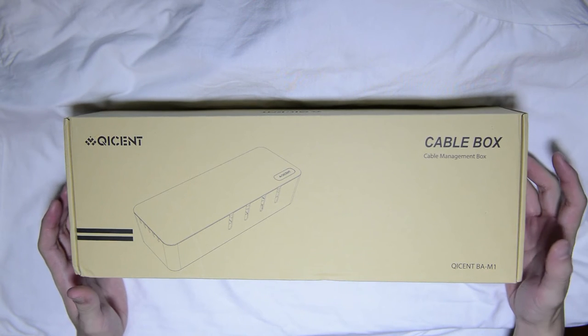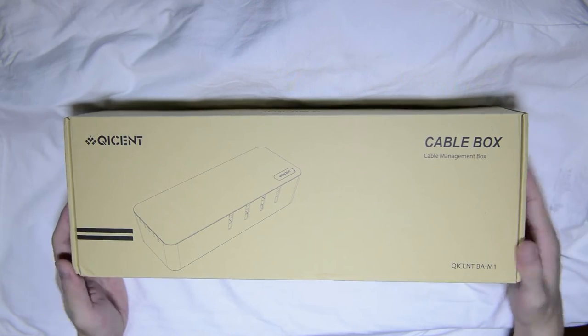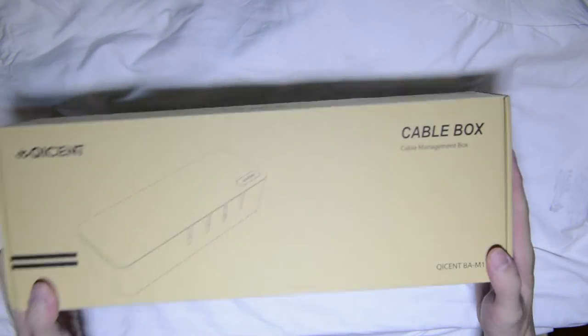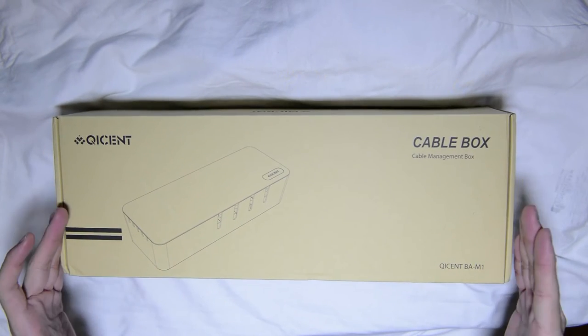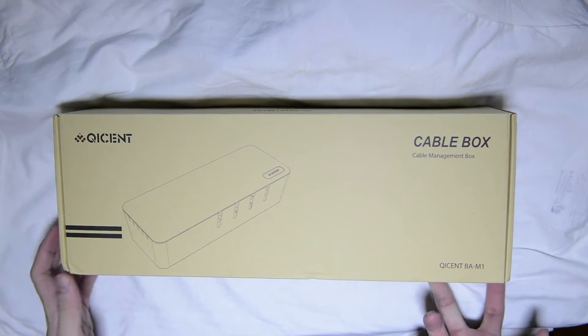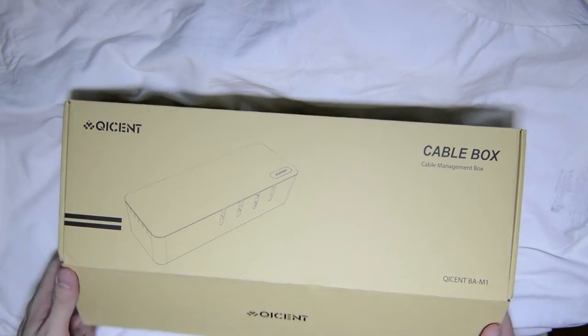With that aside, we'll take a look at the box, which is nothing again. It is the style of what the company is going for — it's just a plain box, very, very minimal. And once you open it up, of course, the product is there. We'll take a look at that.